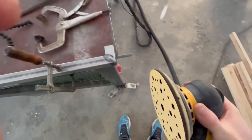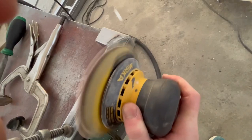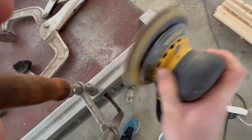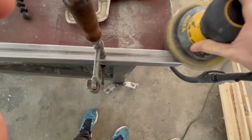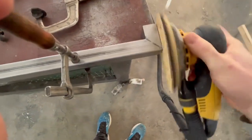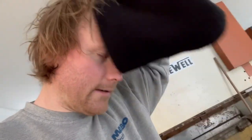Now it's sanding the welds. After doing the worst with the file we're gonna use this one. Yeah, that's good enough. Almost nothing from this corner is gonna be visible when it's done, so it's good enough. Somebody calling me now.